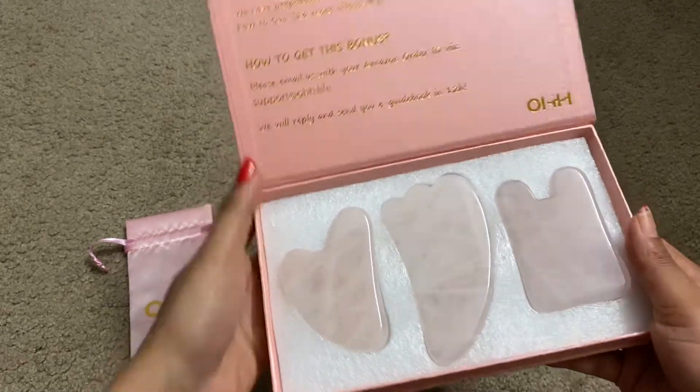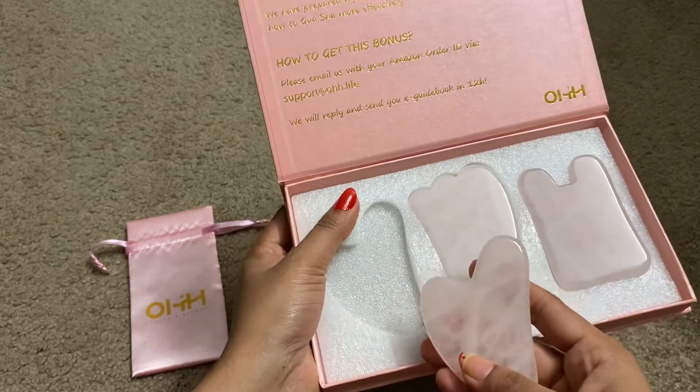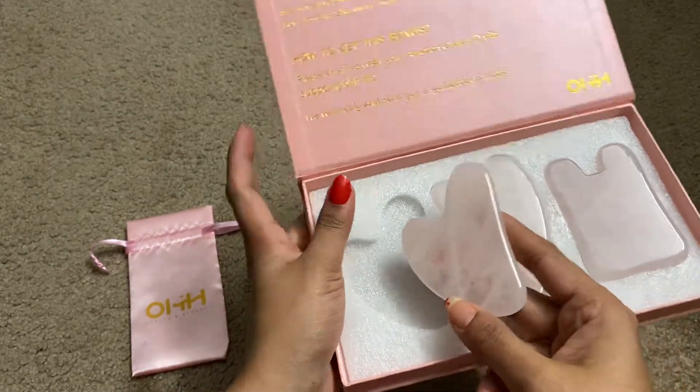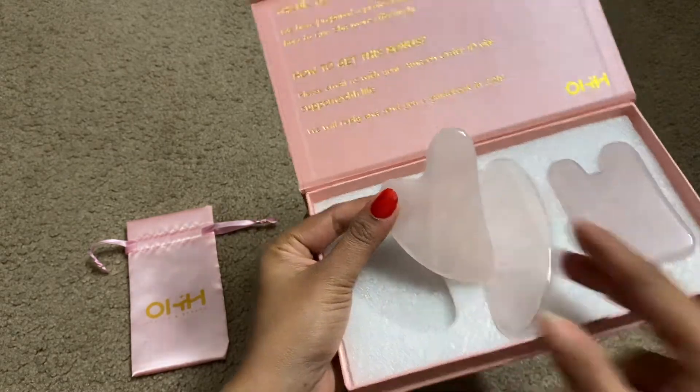These tools are called gua sha tools. Gua sha is a manual medical treatment which has been used throughout Asia for centuries.